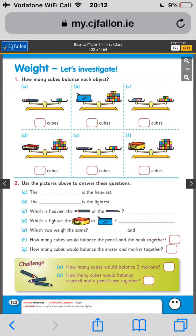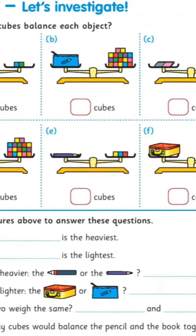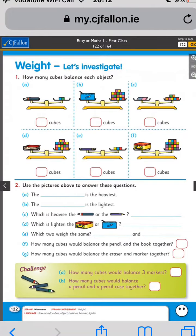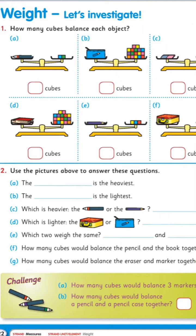The lightest one — I'll tell you that one — it's the marker, because it only has two cubes to balance it, whereas the rest are a bit heavier. So then, which is heavier: the marker or the pencil? The marker takes two cubes to balance it.